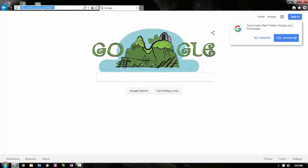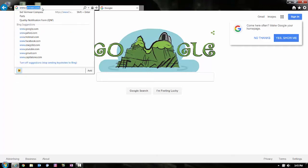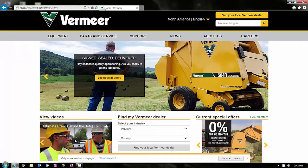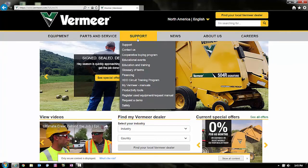First, go to Vermeer.com in your web browser or on your smartphone. Next, click on Support in the menu heading and choose the HDD Circuit Training Program located in the drop-down menu.